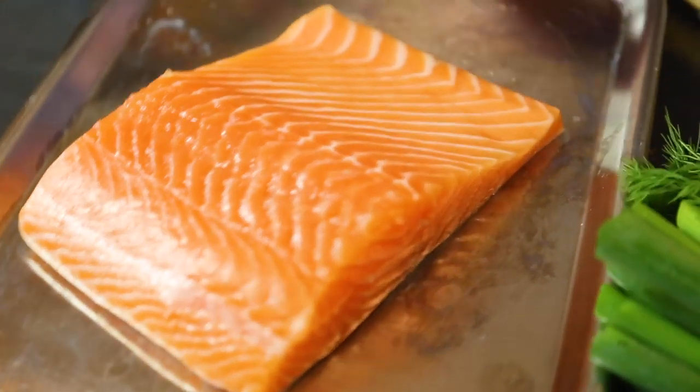This is around 400 grams of salmon, fresh salmon fillet. Make sure if you buy salmon it's from a sustainable source.